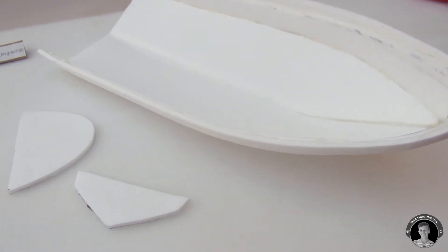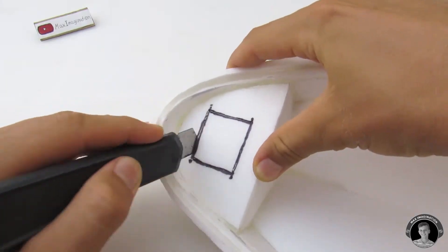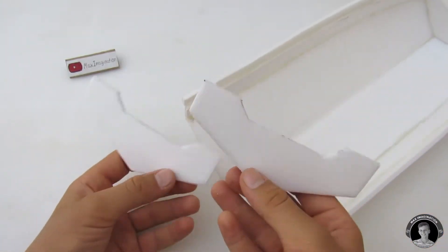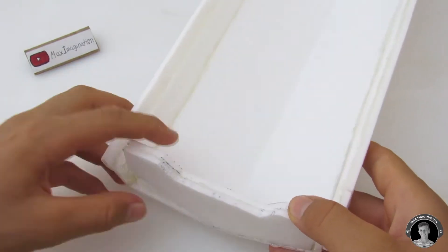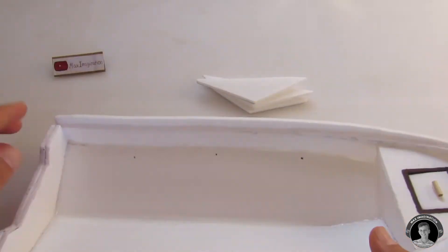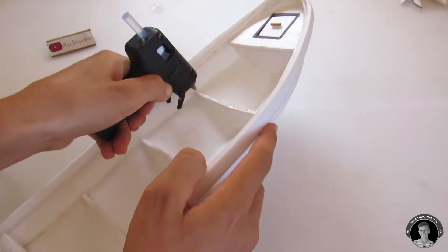Here we're going to make a small compartment which will be mounted at the bow of the boat. Once you've made that little compartment, you're going to finish the stern of the boat. Taking some measurements from the stern, we're going to cut out three triangular-looking pieces which will go on the inside and middle section of the boat — in a real life panga boat, this is normally where you sit. Then add some rectangular pieces of foam on top of those triangles.